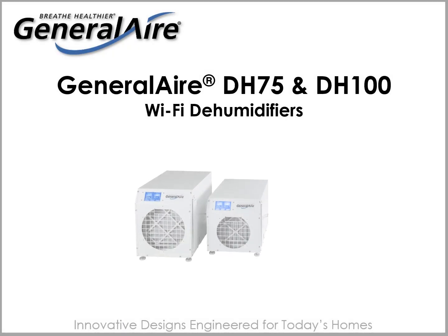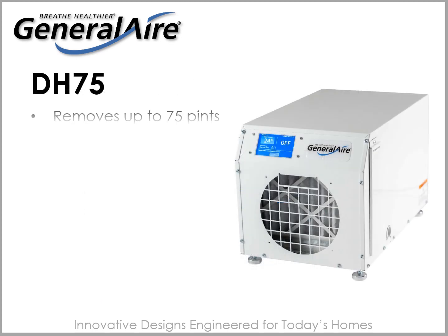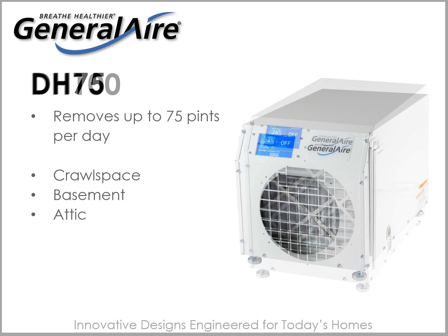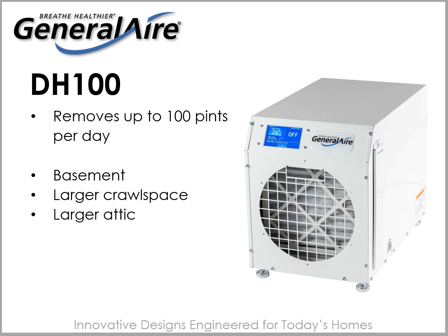Introducing the General Air DH75 and DH100 Wi-Fi Dehumidifiers. The DH75 removes up to 75 pints per day of household humidity and is most commonly installed in a crawl space, but can be used in smaller basements and attics. The DH100 removes up to 100 pints per day and is most commonly installed in basements, but can be used in larger crawl spaces and attics.